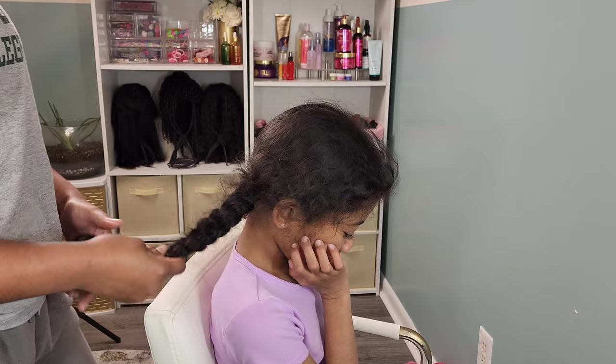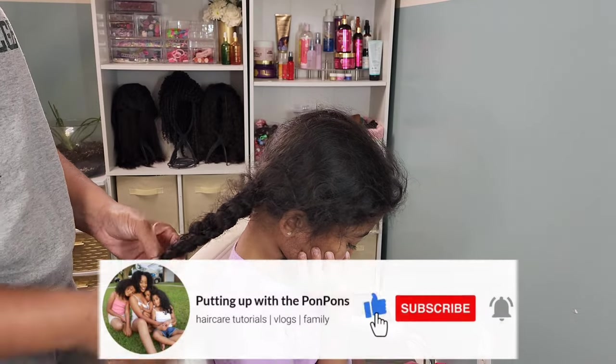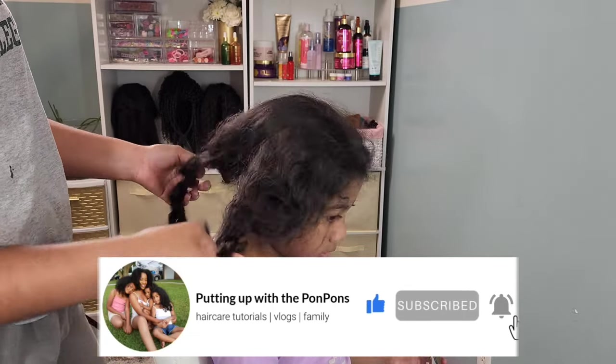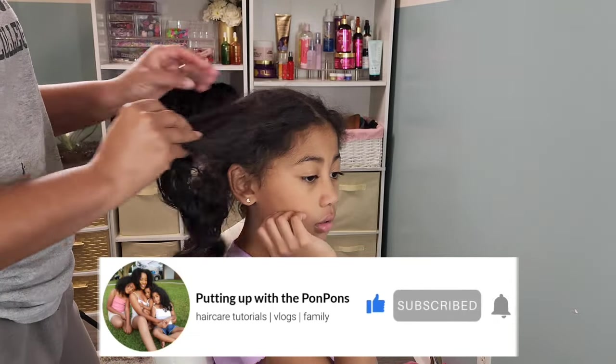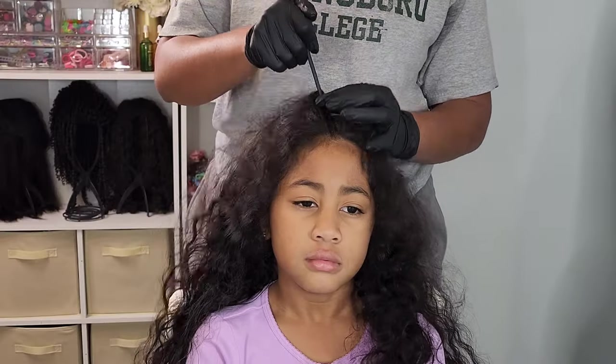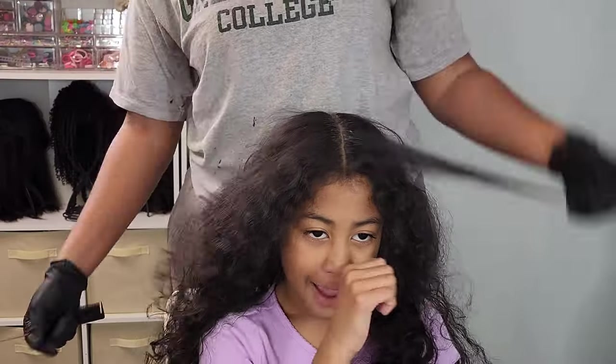If you are new to our channel, do not forget to hit that subscribe button located right below this video. Come join the family, we would love to have you. And to all of my returning subscribers, hey bestie, hey mama, hey friend — hope you are being blessed and safe as always. So let's go ahead and jump straight into this.